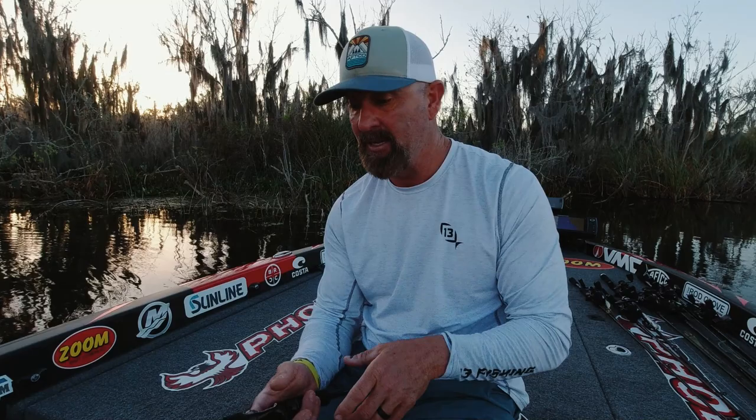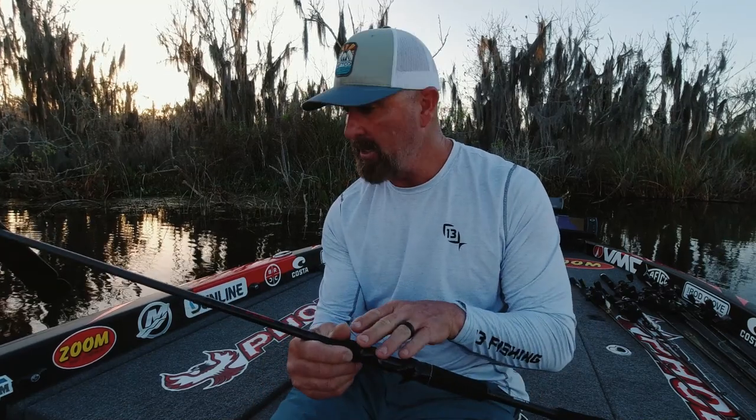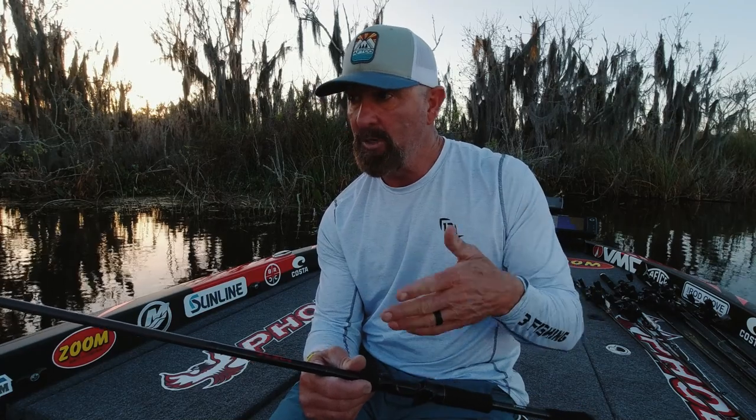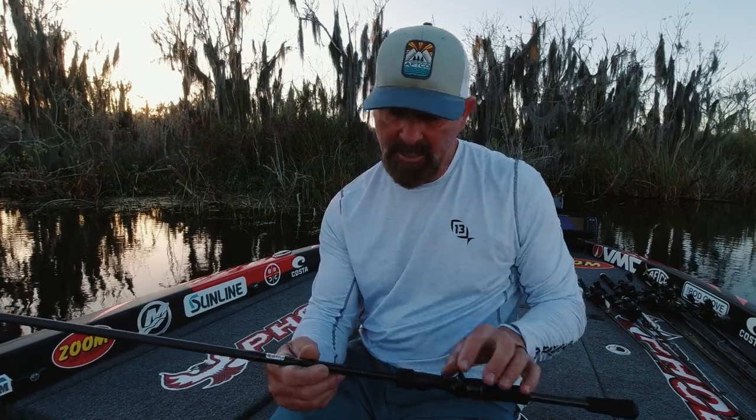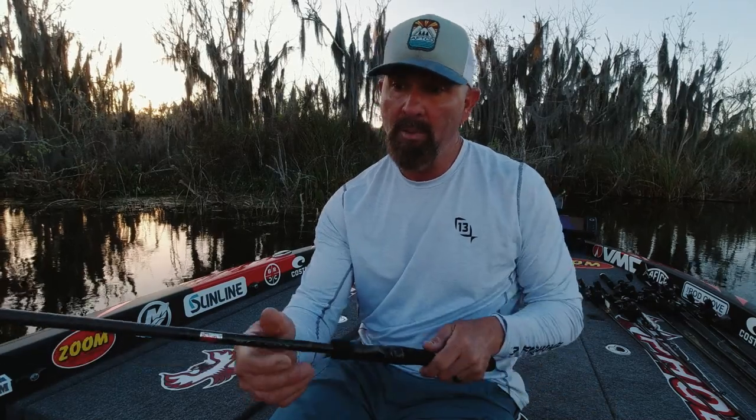I'm going to pair it — I don't have a reel on this one yet — but I'm going to pair it with the reel I love to throw most of the time: the 6.8:1 Inception G2. Sunline 22 to 25, or 40 pound braid — that's the ultimate heavy cover flipping and pitching setup. It says it right on the rod: heavy fast, a little bit stronger, a bit more backbone.